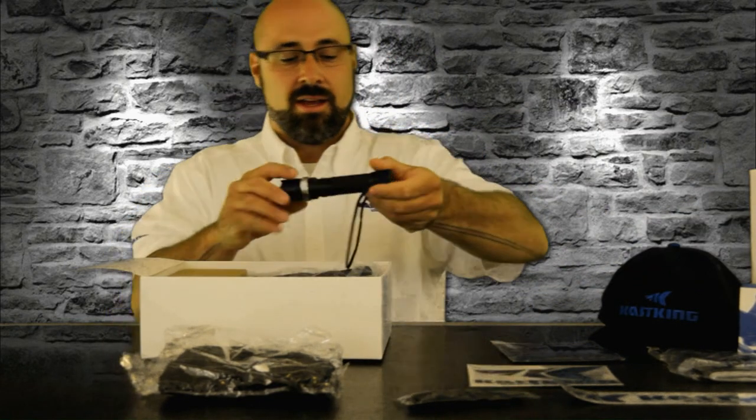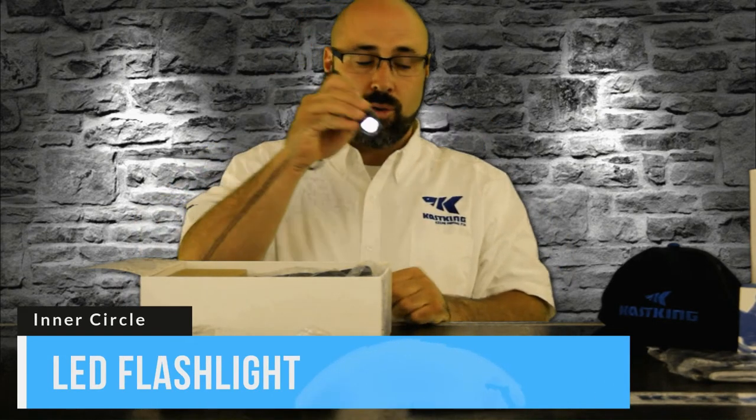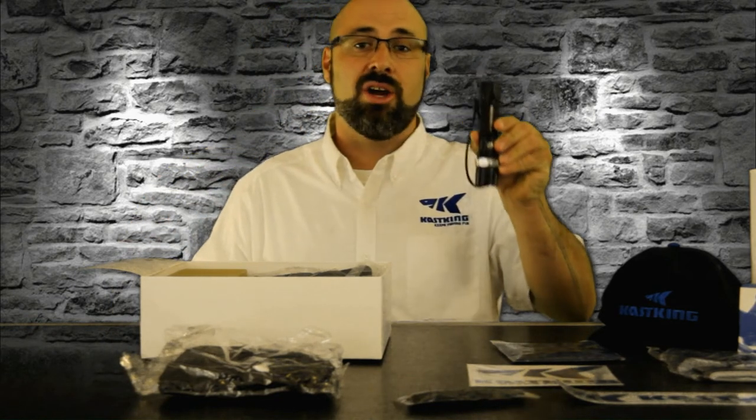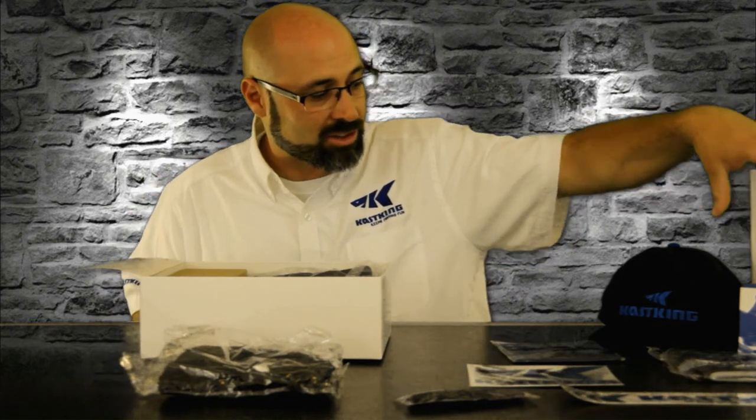We have a Casking LED flashlight. Casking has been getting pretty cool with some of the products they have, getting into the LED market and hooking you up so you can make sure you have plenty of light on your fishing trips. Casking's hooking you up with a cool Casking flashlight.